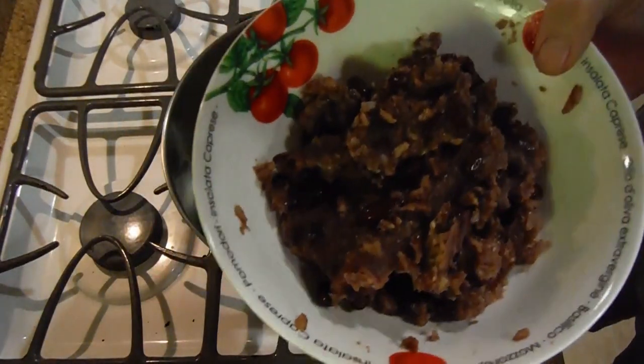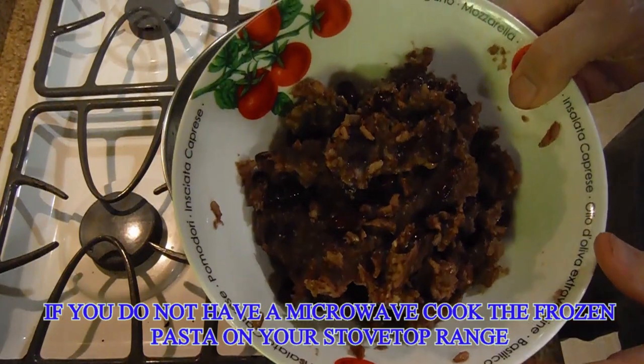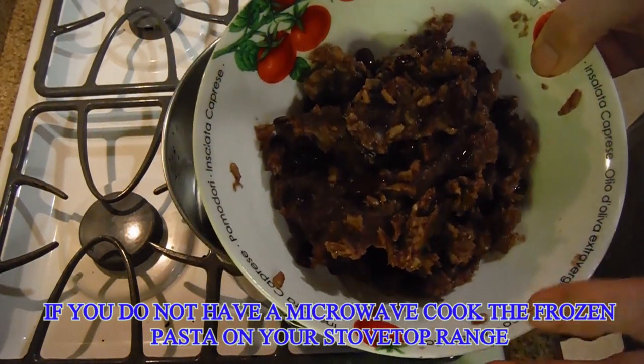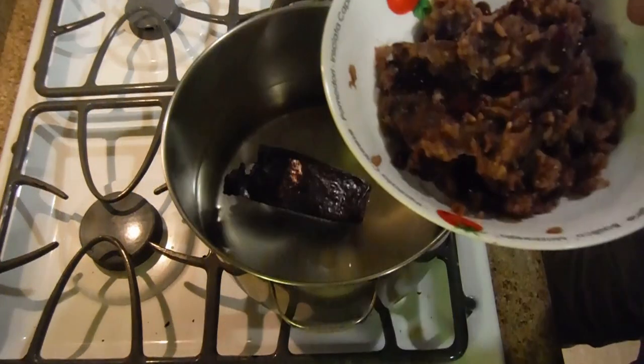Now I'm not cooking this — it's already been cooked. It was in the freezer being stored. All I'm doing is putting it at 50% defrost in the microwave, just so that it gets a little bit pliable. So when I put in the macaroni, it's going to be easy to mix together.